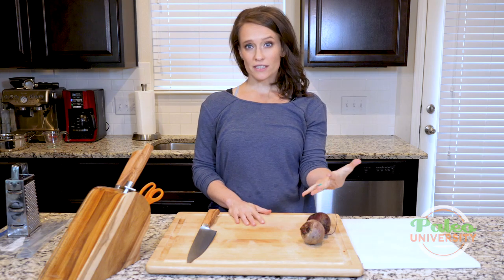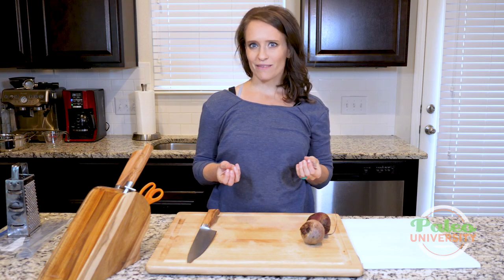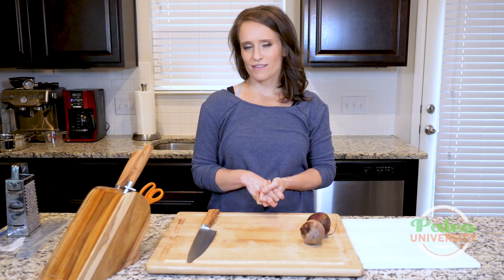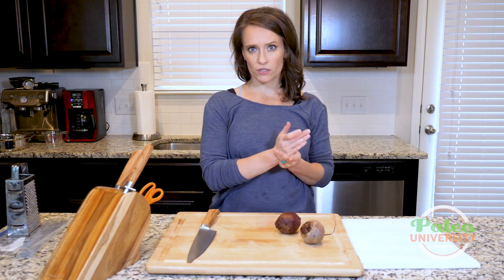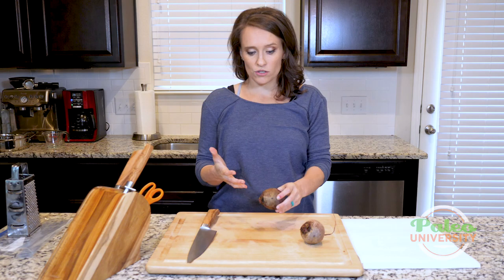Hey y'all, I've clearly got some beets sitting here in front of me, so that's what we're going to be talking about today. These are red beets. They will more than likely stain my fingers and my cutting board — it just is what it is, that's part of cooking. I'm going to show you a couple of different things. We have another video for roasted beets, so definitely check that out if you need to roast beets.